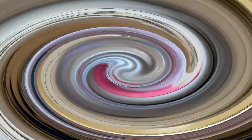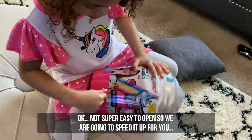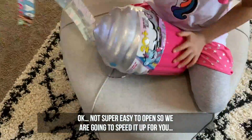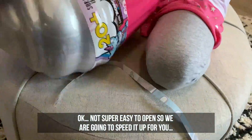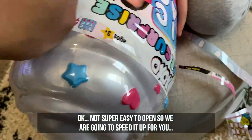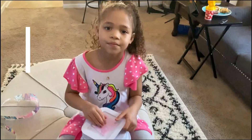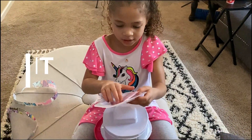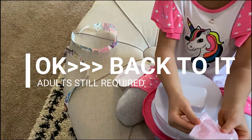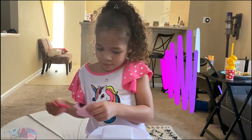It's supposed to go up. I can't do it. So my dad is going to cut this, and then I'm going to open it, okay guys? It's a key! I know, because we need a key.